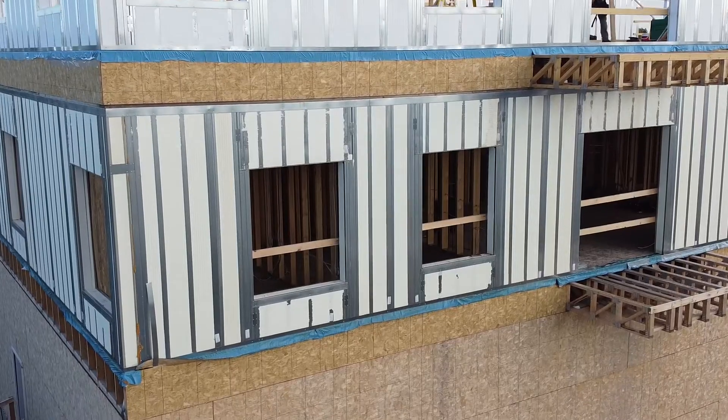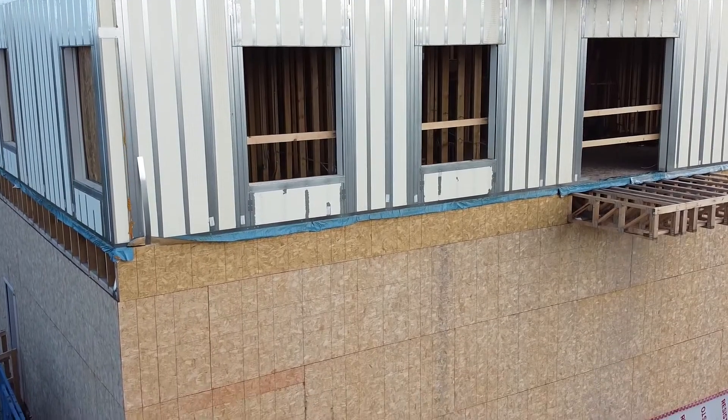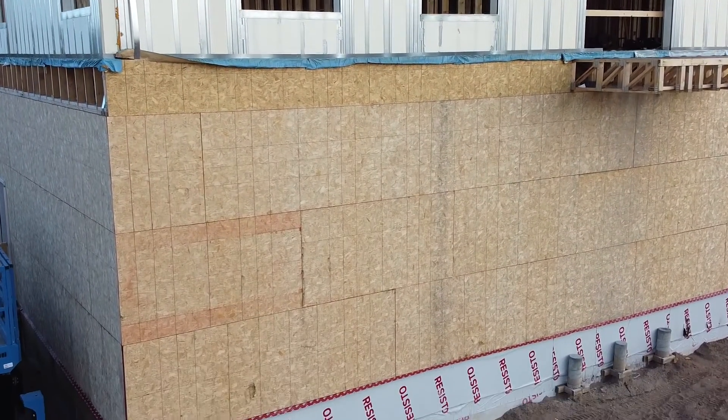Hi, it's Rod with Greenstone. I'm on site here today to talk to you about sheathing the ICE panel assembly. We've been getting a lot of questions about whether or not sheathing is required when building with ICE panels. The answer is: it depends.